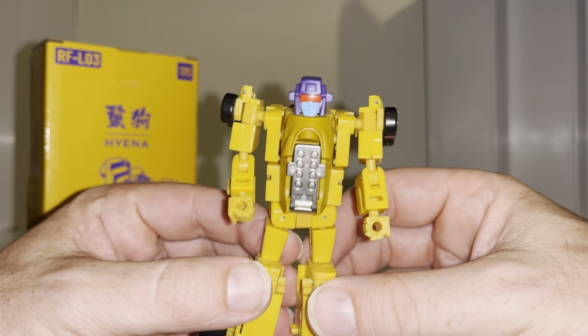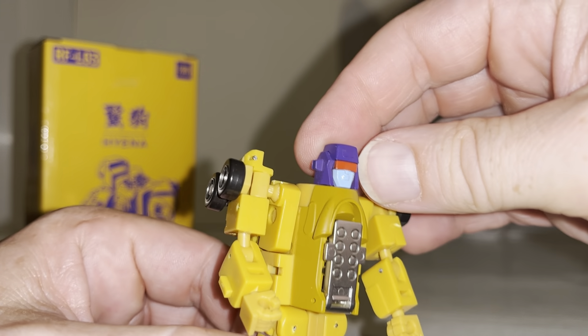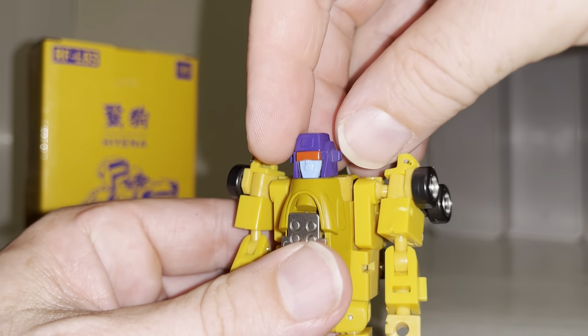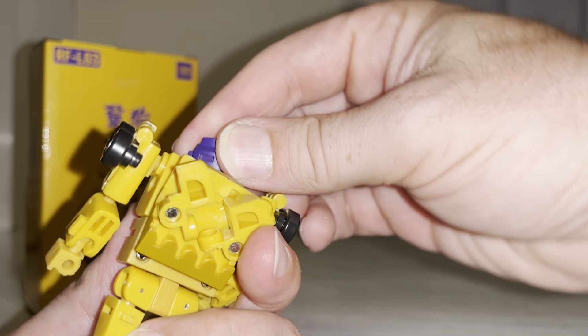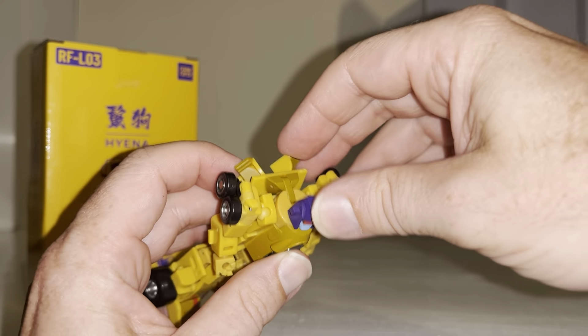We're going to start off in robot mode even though he comes packaged in his alternate mode. The head sculpt is very nice — basic but exactly the way Drag Strip used to look, so I'm going to refer to him as Drag Strip. The head sculpt will turn around; it's like a mushroom peg and it also moves backwards and forwards, so you've got quite a lot of articulation on that.